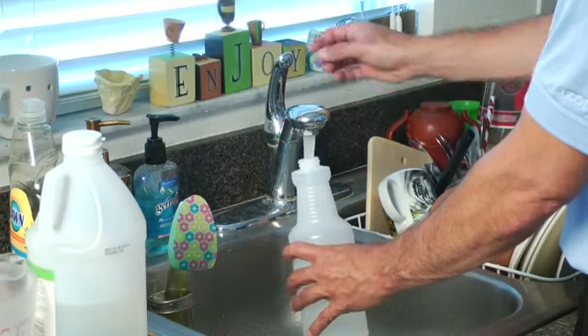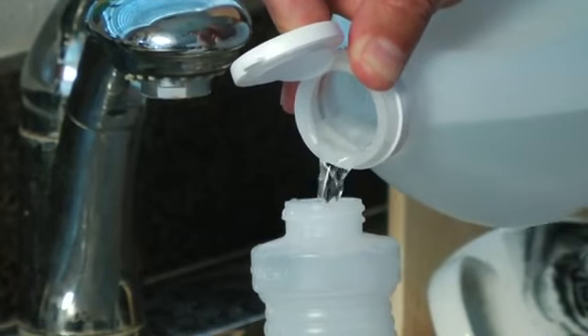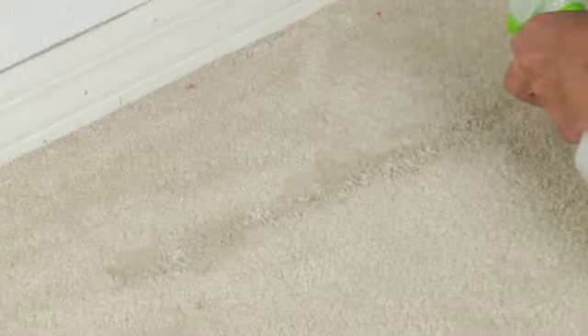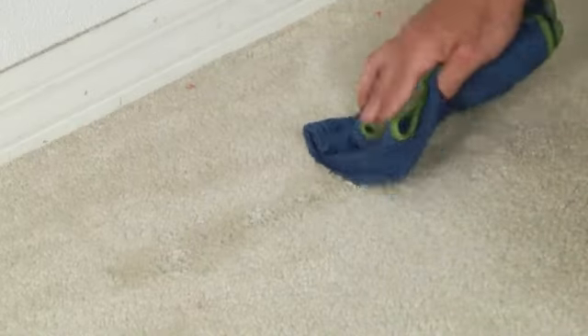You want to start by creating a solution of 1 third cup of vinegar to 2 thirds cup of water. Take this solution, saturate the area, take a clean cloth, blot, and rub gently if needed.